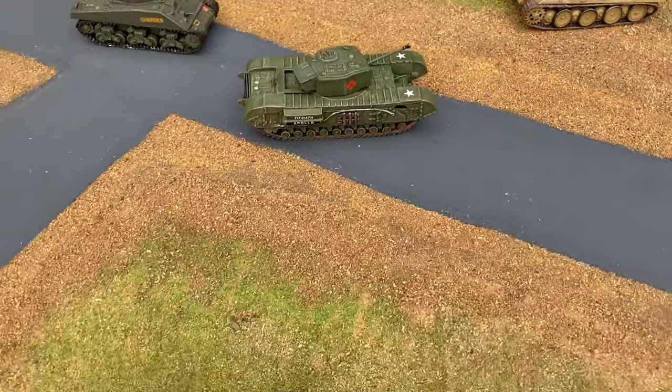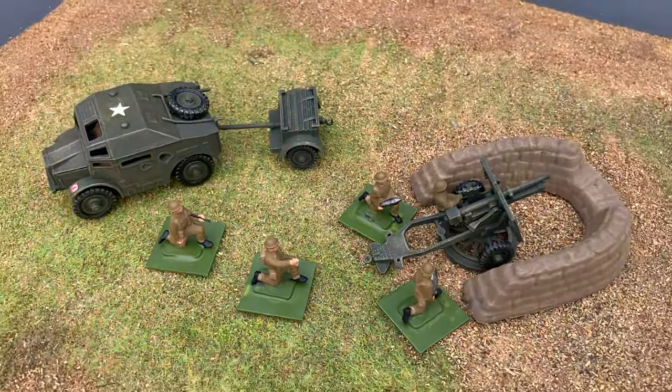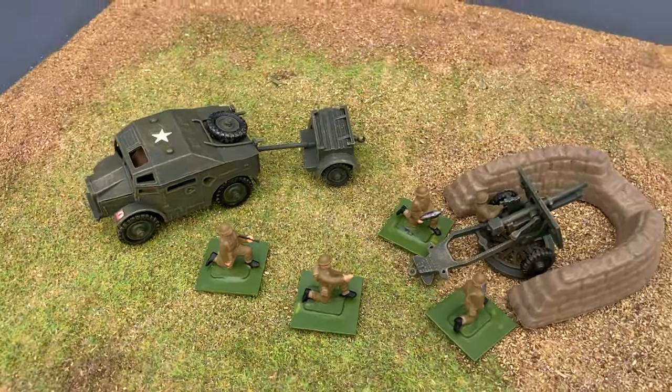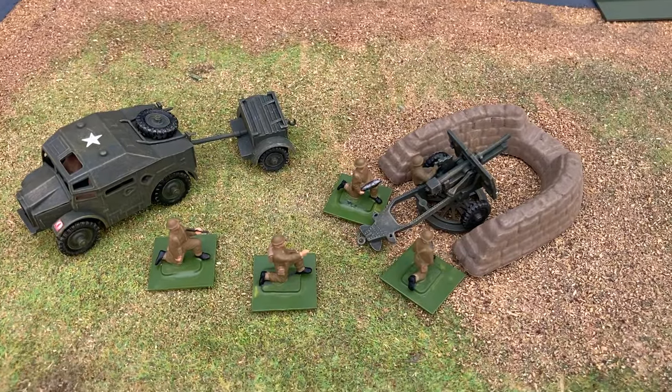In 1963 they released the British 25-pounder artillery set, which is a large kit that came with a quad tractor, a limber, and some crew figures.